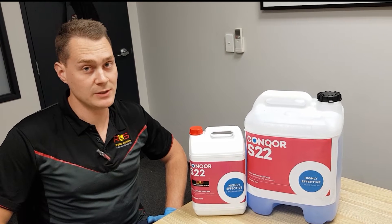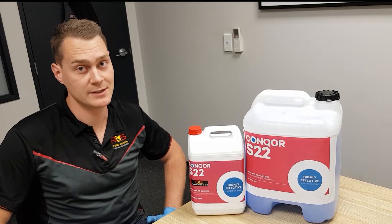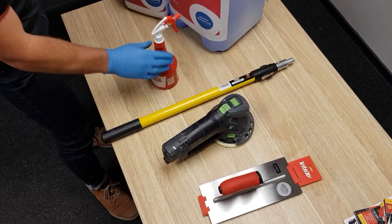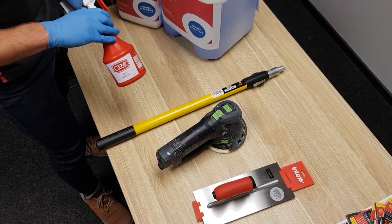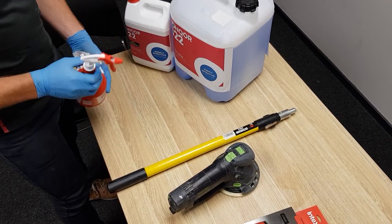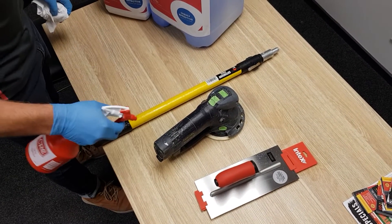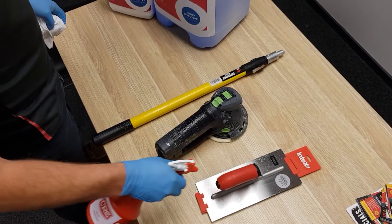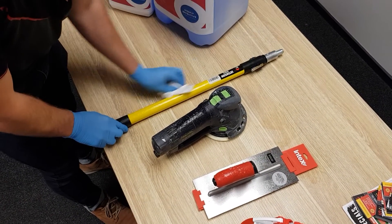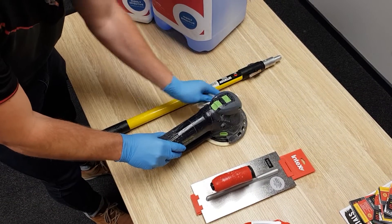This is great for spraying your tools when you use them on site at the start of the day, end of the day, spraying your vehicle and any other touch points on site. We've tipped it straight into a spray bottle like this because there's no dilution required. Just give a good spray on the tools — you don't need to worry about any rusting or attacking the steel on your tools because it's non-corrosive.